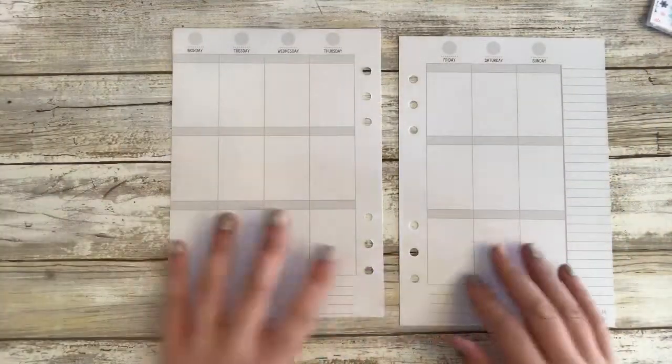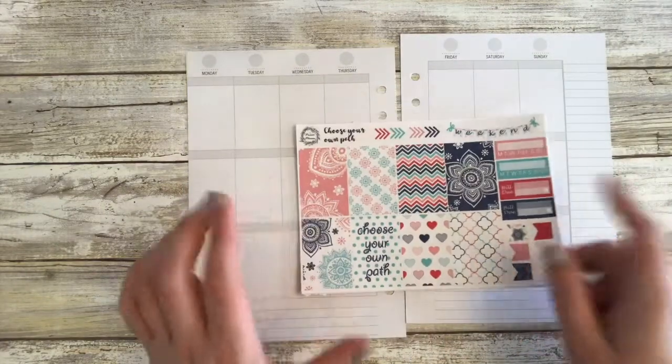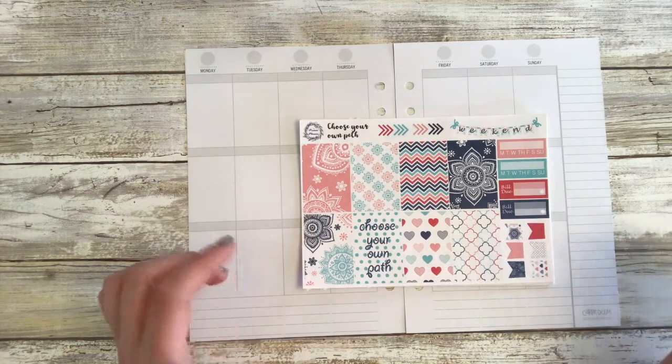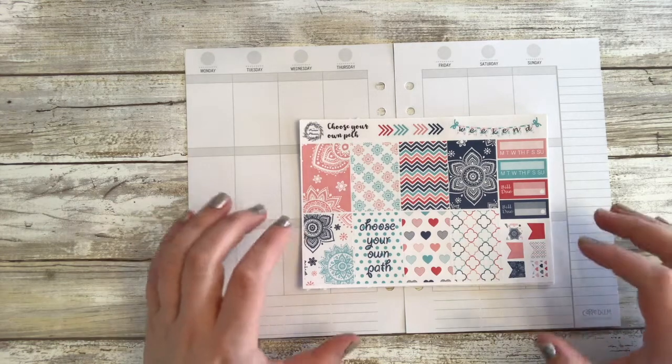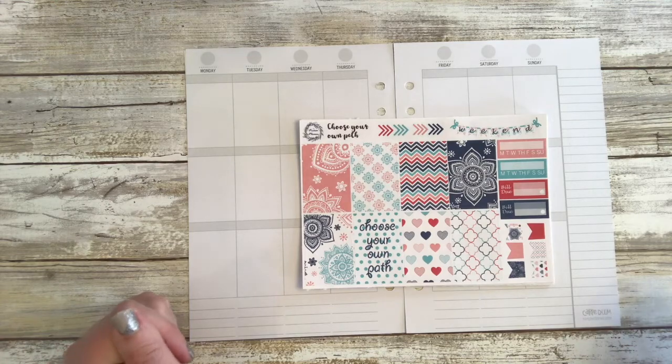So this week we are going to be using a kit from my shop called Choose Your Own Path. This kit, honestly, I was very scared to post in my shop just because it's a little bit different, a little bit out there and the colors are a little bit crazy, but I love it. And I'm thinking you guys are too because I've seen a lot of awesome feedback from it.